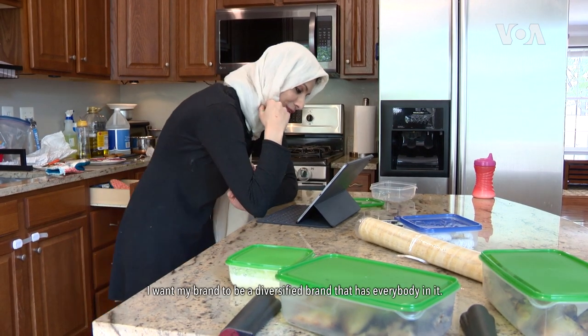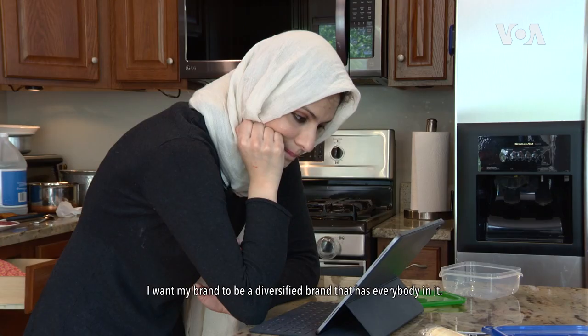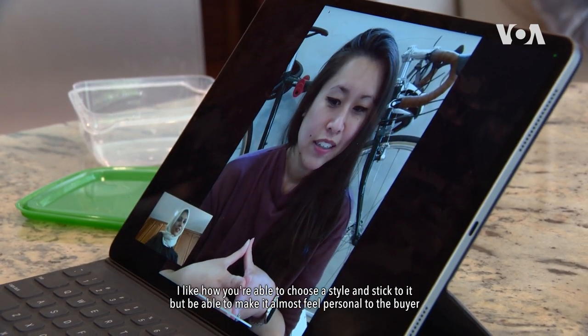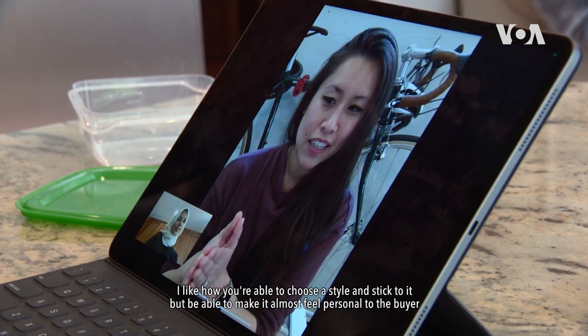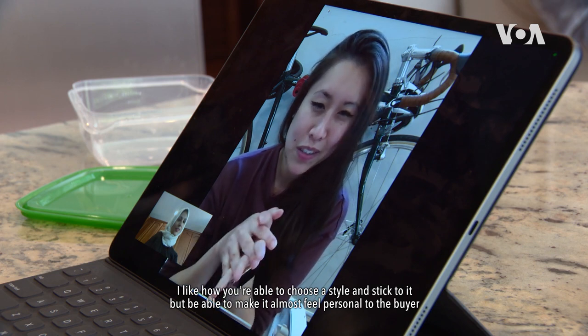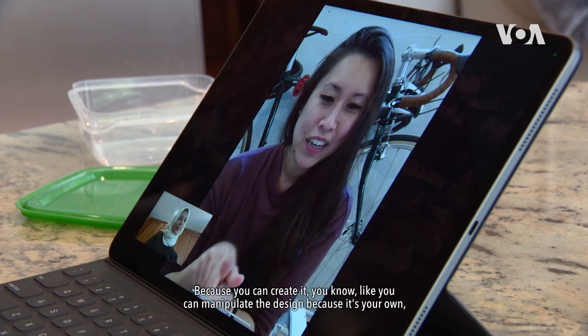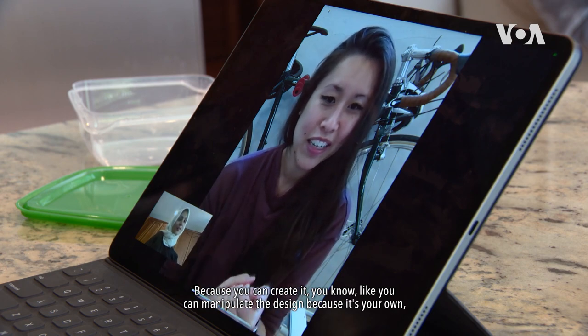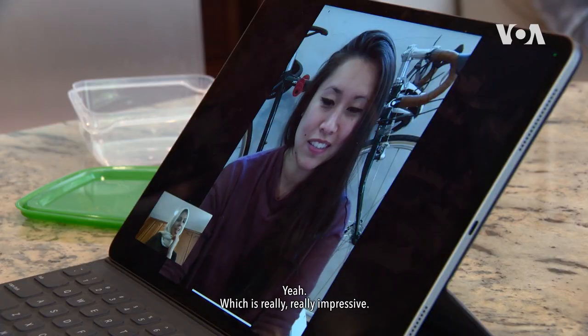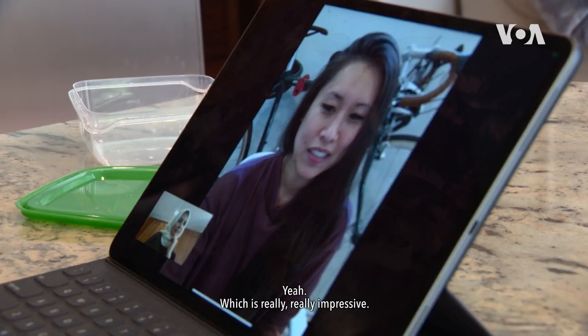I want my brand to be a diversified brand that has everybody in it. I like how you're able to choose a style and stick to it, but be able to make it almost feel personal to the buyer. Because you can create it — you can manipulate the design because it's your own. Which is really, really impressive.